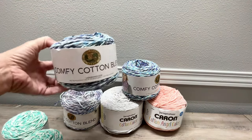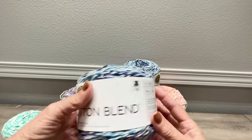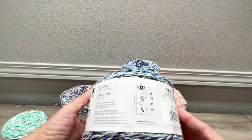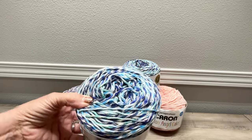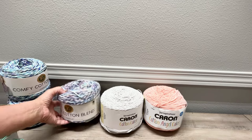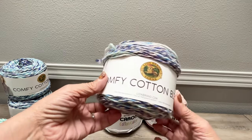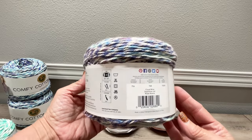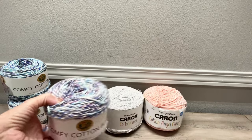We have two of these Comfy Cotton Blend — look at that, it's beautiful. It's 392 yards, a weight 3 light, called Ocean Breeze. Very nice. And we also have one of this Comfy Cotton Blend, Lion Brand once again, 392 yards, weight 3 light, called Cloud Nine — very pretty.